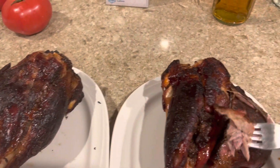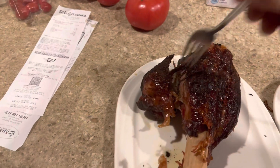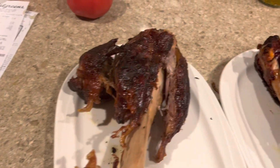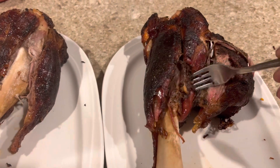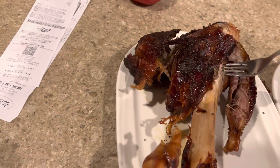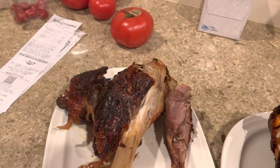Oh my god. Amazing. It's crazy. Comes off the bone. Can't even talk. The smoke flavor is awesome. Perfect. Melts in your mouth.